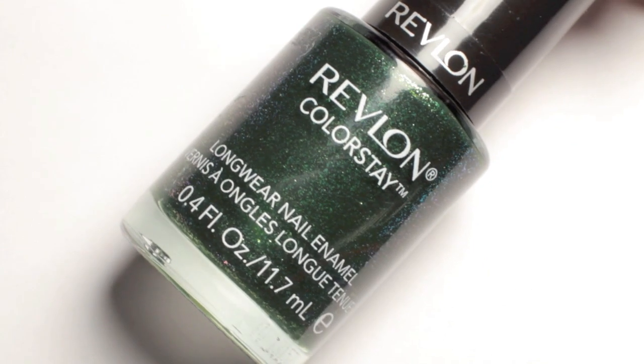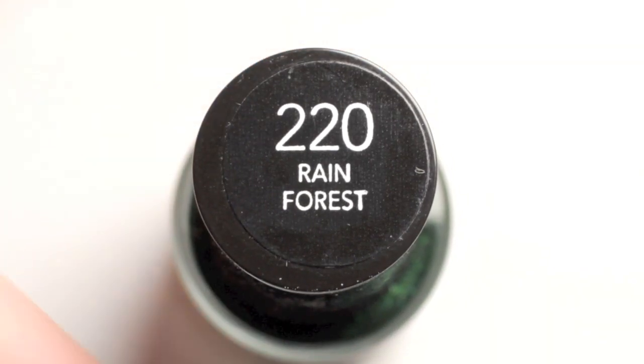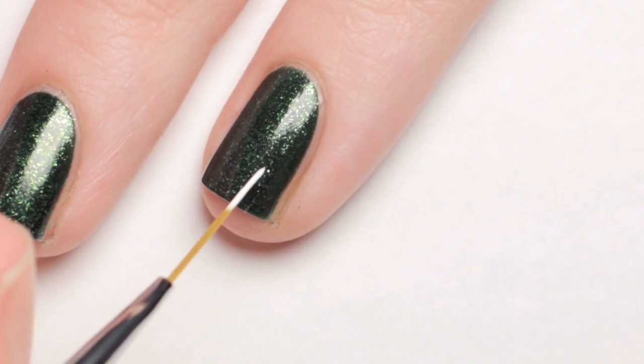I started off with two coats of a dark shimmery green polish. Once that dried, I grabbed a paintbrush and white acrylic paint to lay down the background for the rainbow.